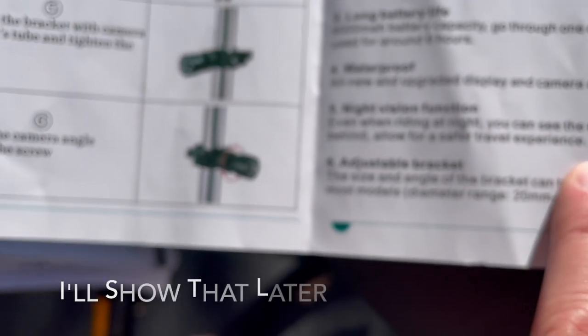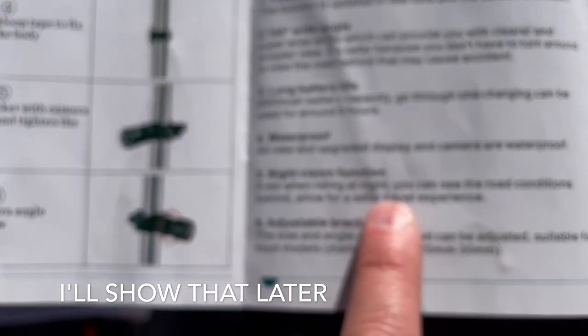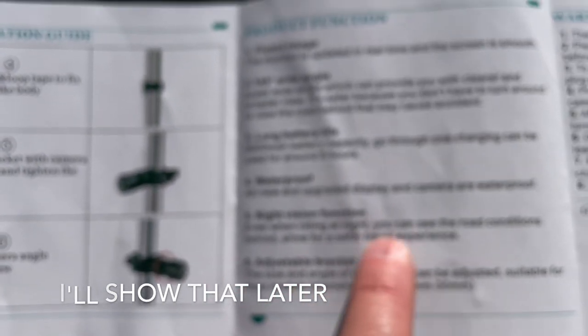It allows for a safe travel experience, it says. I tried it, and basically the color screen turns black and white when you go into night vision mode once it turns dark.